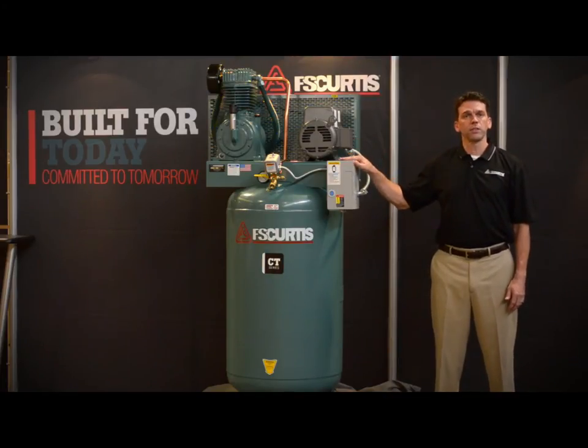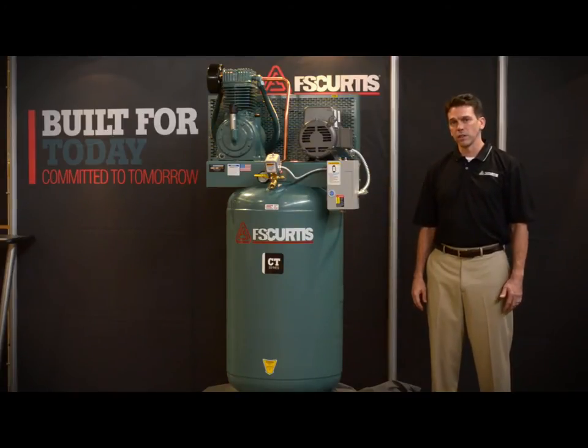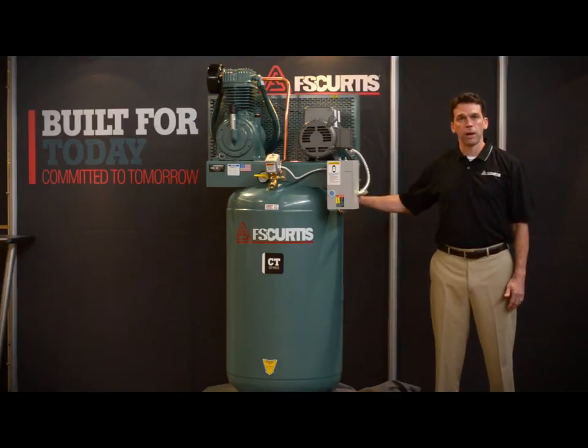The CT Series offers industrial design and performance at an affordable price point. The CT Series from FS Curtis comes in a 5, 7.5, and 10 horsepower package.